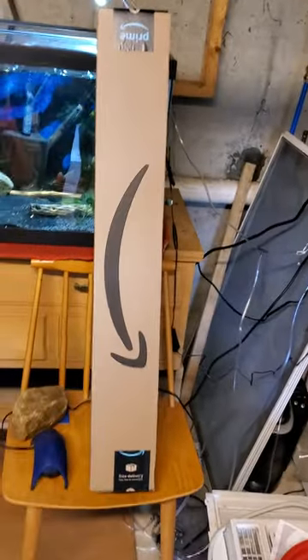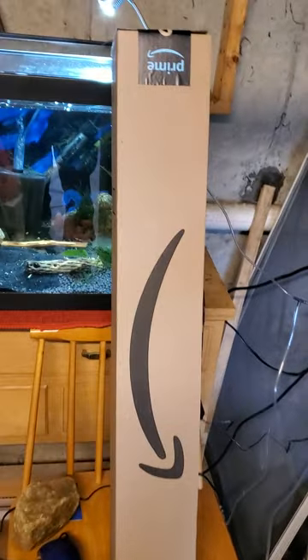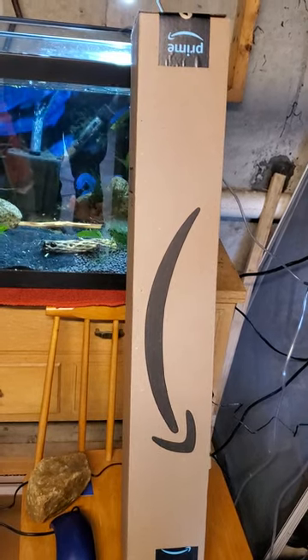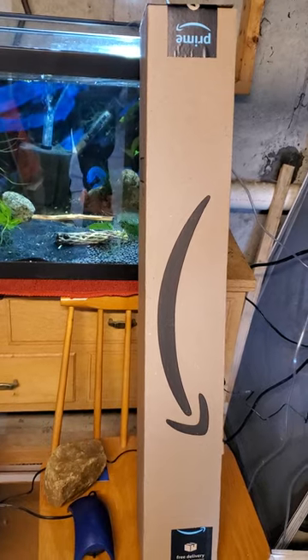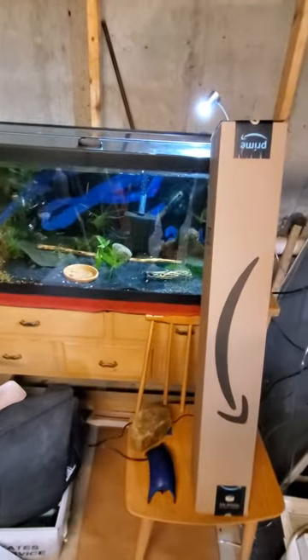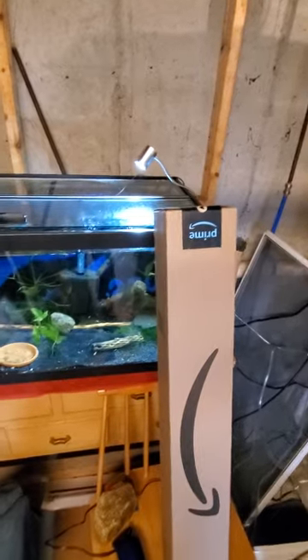This is Jamie from UFS Aquatics. This is going to be an unboxing of the newly released Sequoia — I believe that's how you pronounce it — plant light that I just purchased yesterday, and it has already arrived. I'm super excited to get it on my caradina tank.